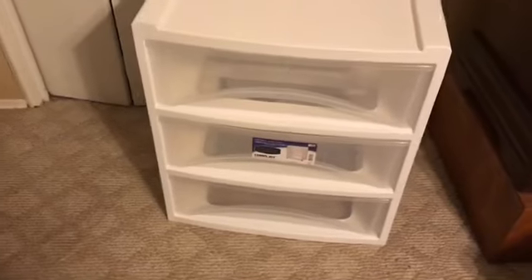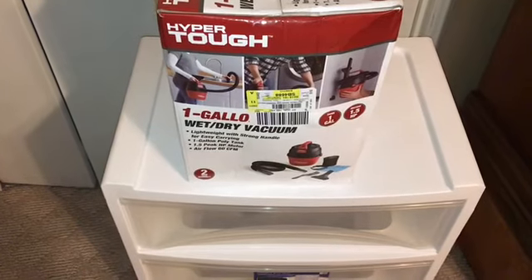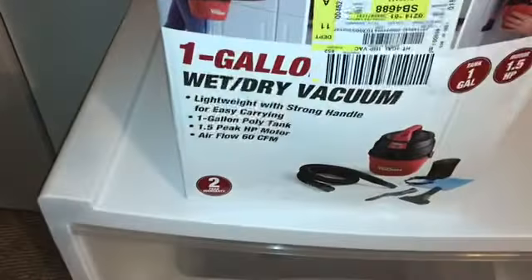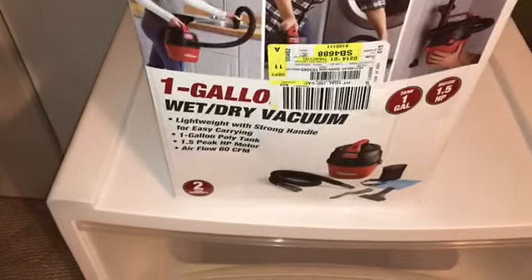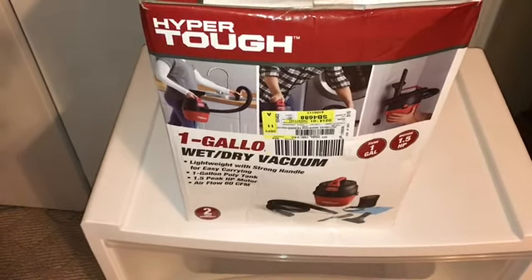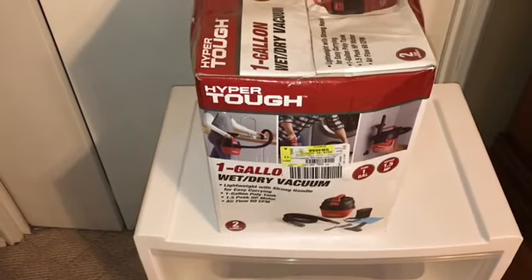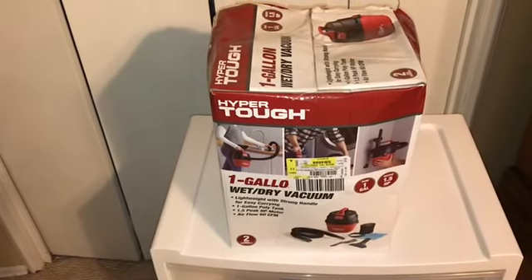The last thing we bought is this HyperTuff Mungo Wet-Dry Vacuum. Because the box was kind of messed up, it was $20 and we got it for $10. I need this particular vacuum to do my stairs with. That's it for our Walmart haul this week!